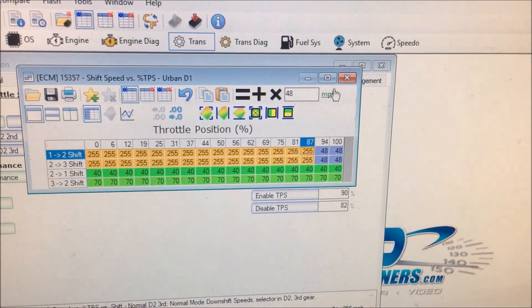Alright guys, like I said, that was short and sweet — takes all of two minutes. Just load that tune back up in your PCM and you're good to go. If you did it the first way I showed you and just put 255 all the way across, it'll hold first gear until you blow your engine as long as you've got it down in D1. I highly suggest using the safety tip I showed you where at about 94 to 100% throttle it'll allow it to go ahead and upshift.